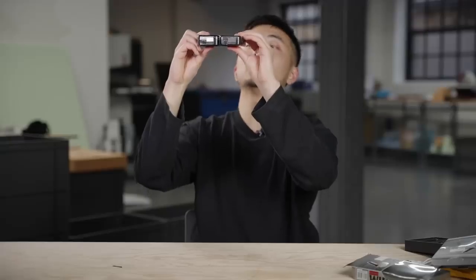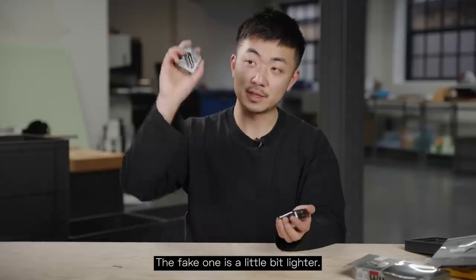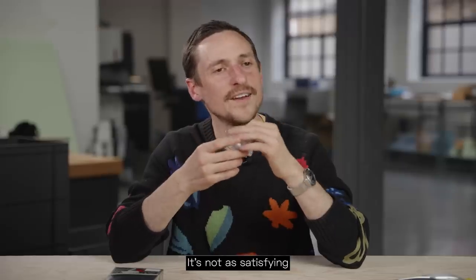Should we compare it to the real deal? They're quite chunky and quite a lot bigger as well. The fake one is a little bit lighter. It's not as satisfying as always.